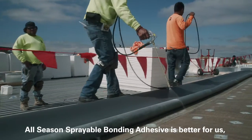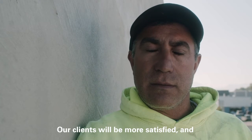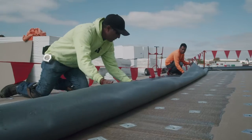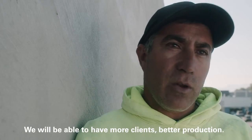JM All-Season Sprayable Bonding Adhesive is better for us and better quality to be more happy with the owners, the customers of us, because it is a very good product and we need more customers, better production.